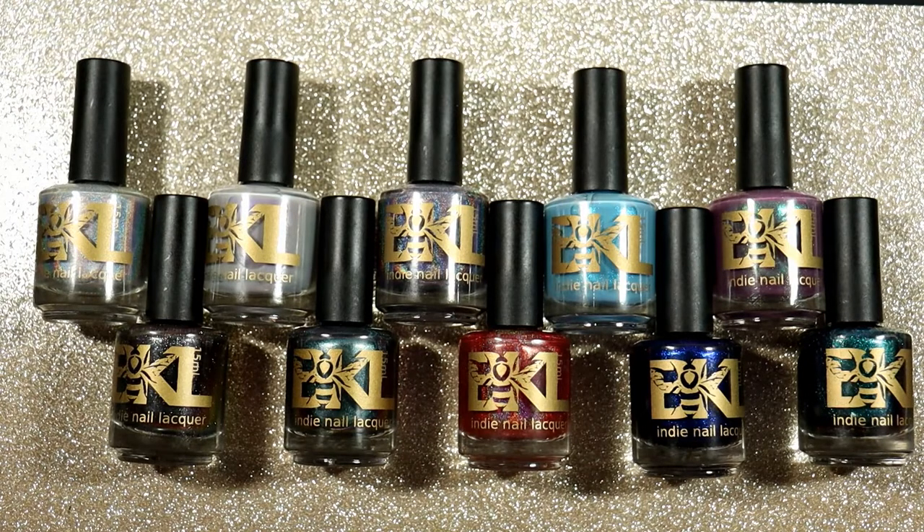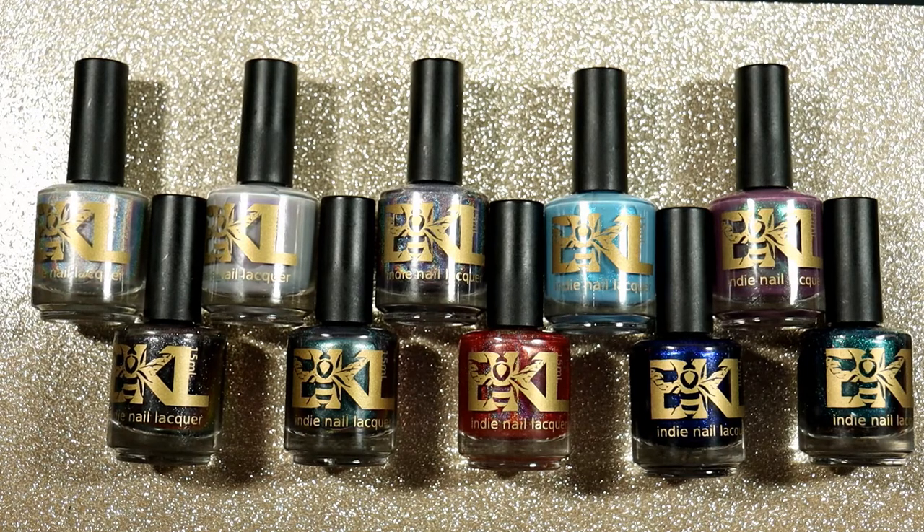Thank you so much for putting up with my late video. I hope you enjoyed my review — let me know in the comments which polishes blew your mind. The ones that really blew my mind, I had to stop swatching just to wear them, which is actually another reason why it took me so long to upload. The swatching took longer than normal because I kept stopping to do a full manicure. Thank you so much for watching — leave a comment below on which ones you're thinking about getting, and I'll see you in my next video. Bye!